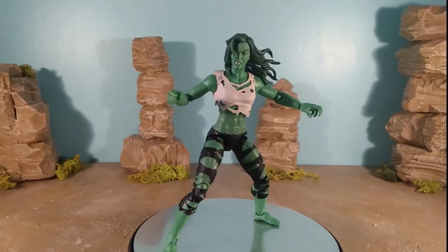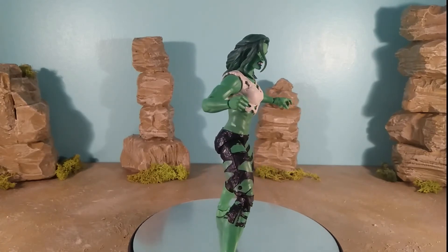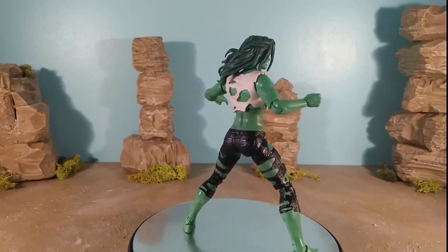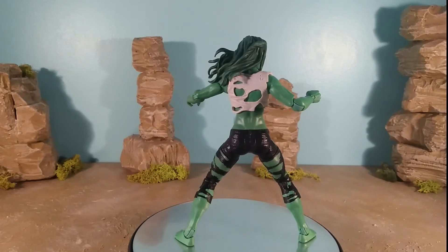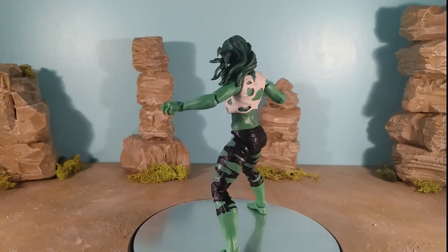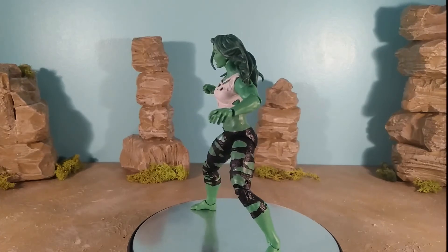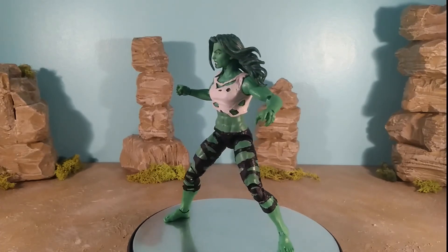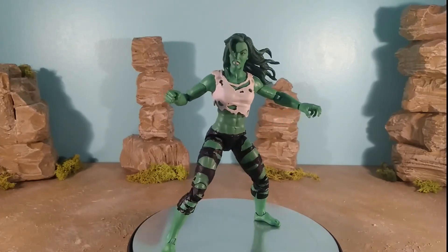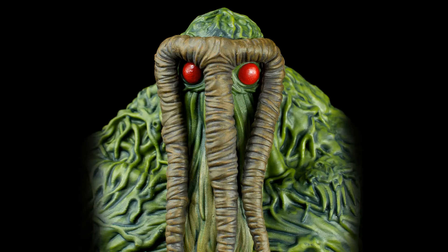Probably the most interesting accessory is an alternate head. This is the head that came with the original grey She-Hulk version of this figure, now painted up in green. The default head on this release is exclusive to this figure — calm and reserved — while this alternate head is angry, gritted teeth, eyes glowing yellow, hair blowing in the wind. It's a very action-orientated head sculpt. I don't normally like windswept hair because it locks the figure into looking a certain direction, but I think this one looks really good.